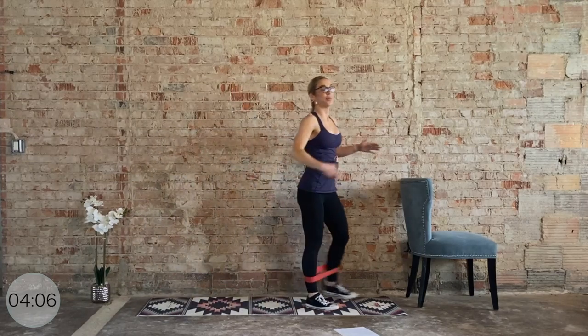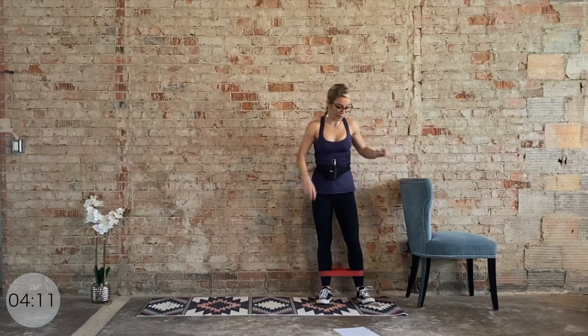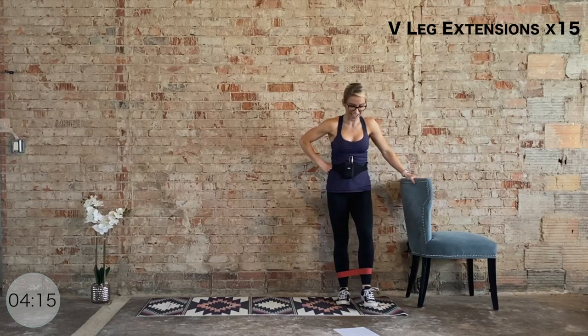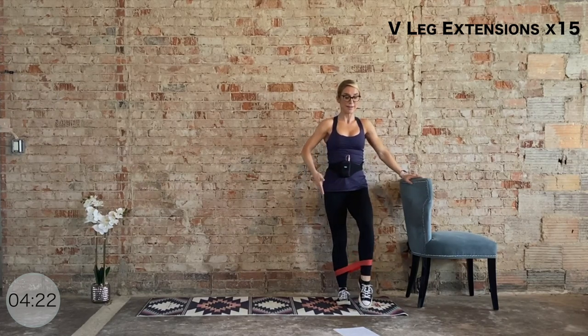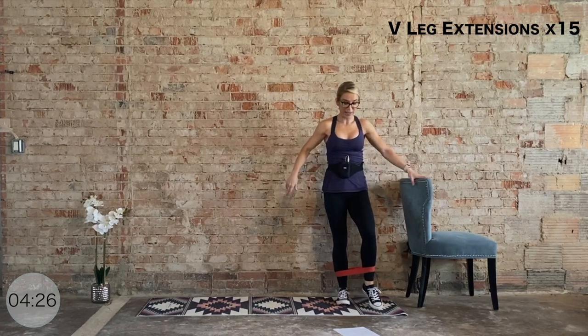Shake it out. We have to do the other side — you can flip your chair, I'm just going to use the same hand, but do whatever feels good for you. Big deep inhale, we're going to get right to work. Ground through all four corners of the right foot, slight bend in that right knee, hover the left toes. We kick it out straight ahead and then to that V. This is my weaker side — it's way more challenging. Keep the hips stable, 15, let's go.